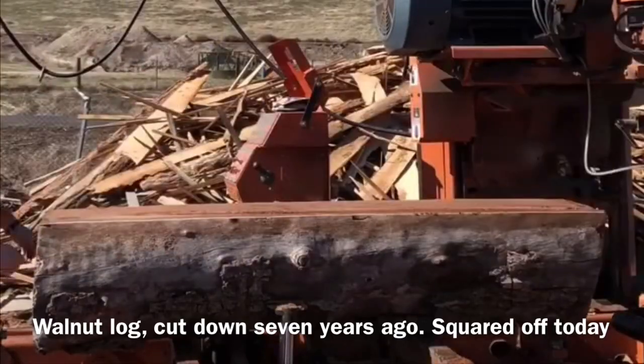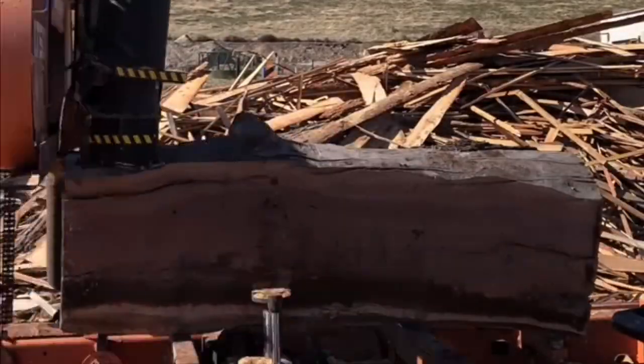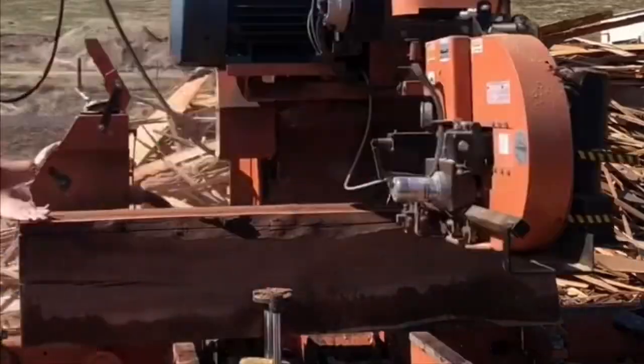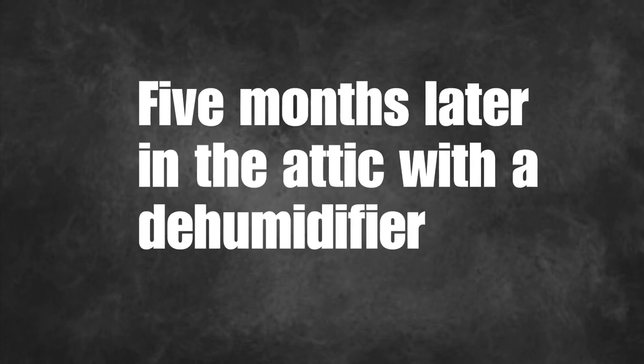It started out here at the sawmill where I had them rough out this walnut log that had been sitting for about seven years into the dimensions I needed. I should mention there is a bit of risk when you're building furniture out of thick logs like this because the wood may never actually get entirely dry all the way through.